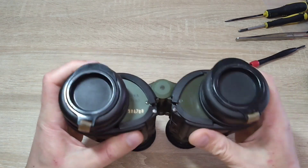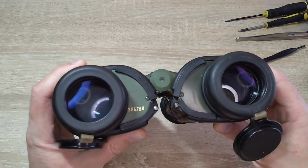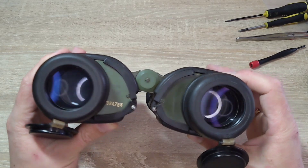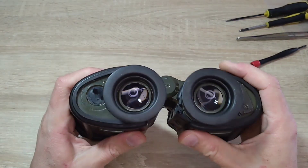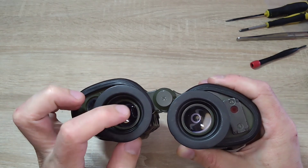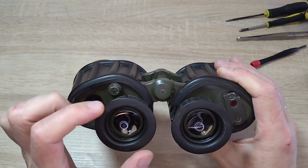These binoculars have single layer coating. You can see the lenses are already somewhat worn and the coating is also damaged. The outer lens of the eyepiece has a tiny chip. I think it won't affect the image quality, but the appearance is compromised.